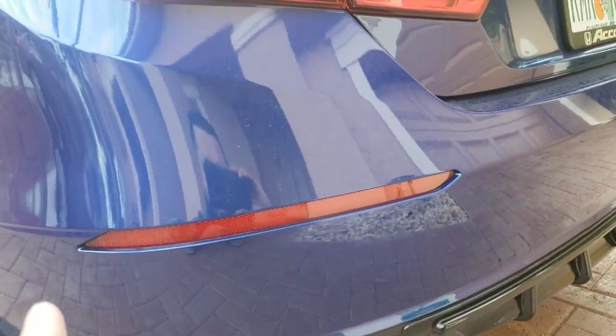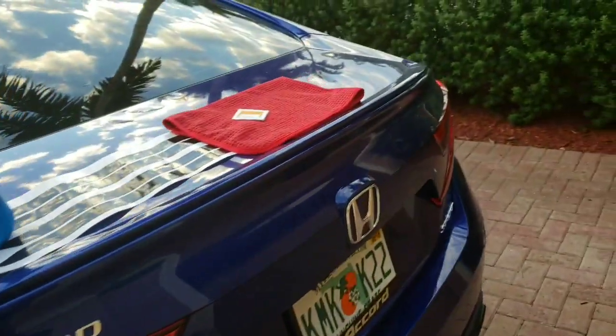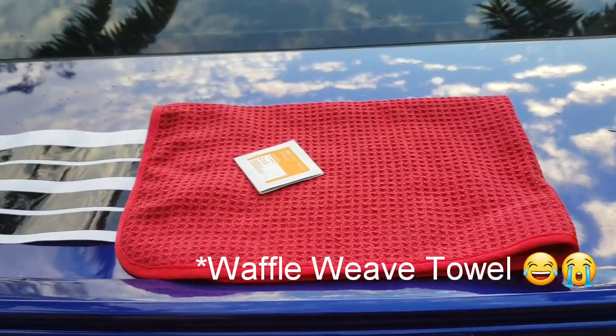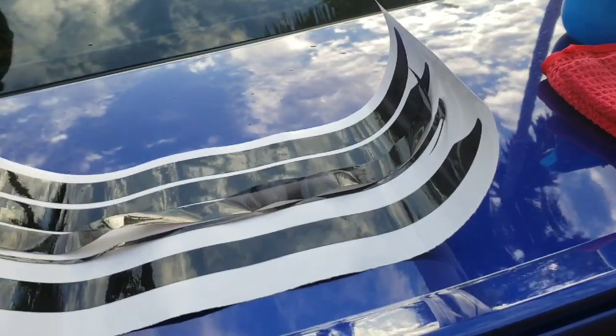I'm going to get started. The process is the same — we're going to clean the area with alcohol pads and then wipe it down with a microfiber towel, or I'm using a waffle weave towel. I'll clean it with alcohol right now, then wipe it down and we'll get started.